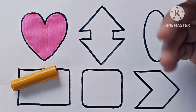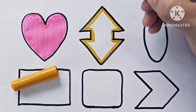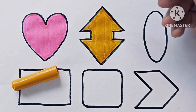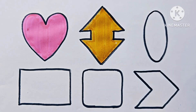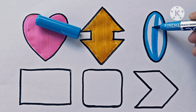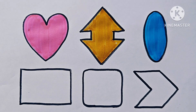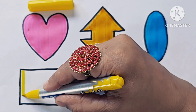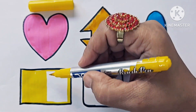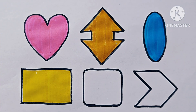This is mustard yellow. Hop down arrow. Sky blue. It is oval. Yellow color. It is rectangle. Purple color.